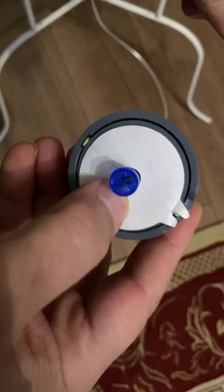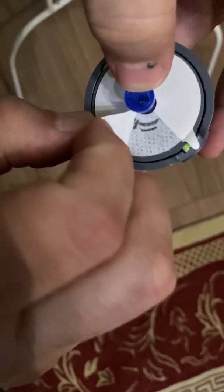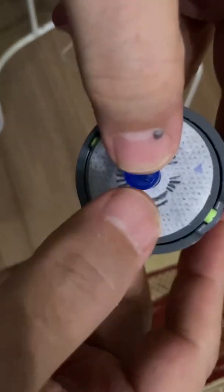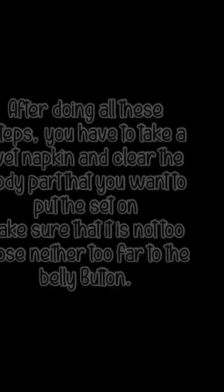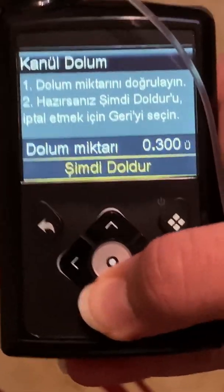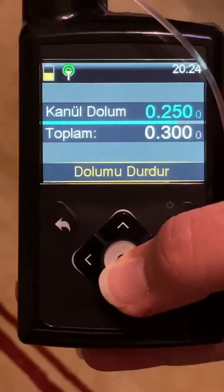Now you have to see the drops again. Do the in-and-out move and try to remove the white parts. Then press the middle button to open the pump and complete these steps.